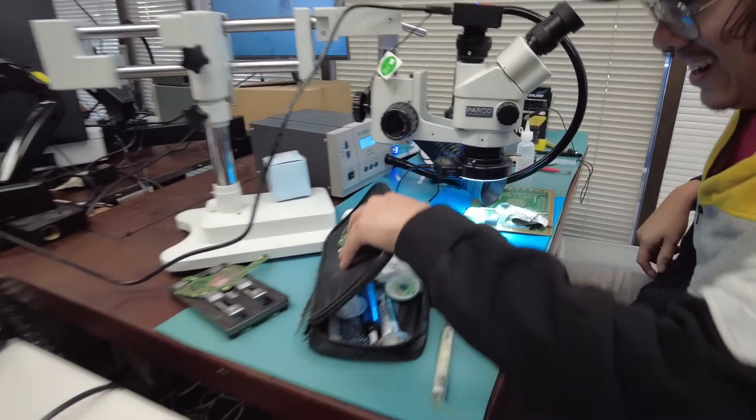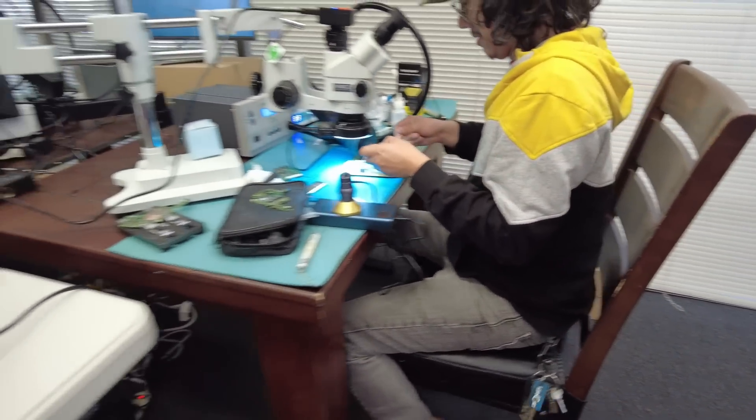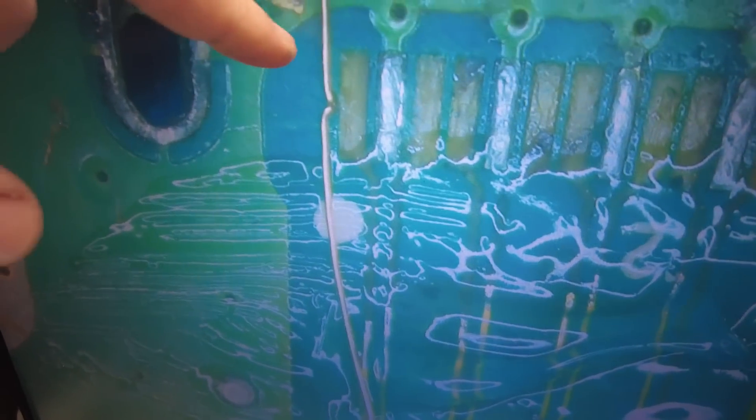We're going to go over pad strips. Angel was able to precisely grind those microscopic traces. When I say microscopic — the wire itself is 0.1 millimeters and the trace is actually smaller than 0.1 millimeter, or almost the same.